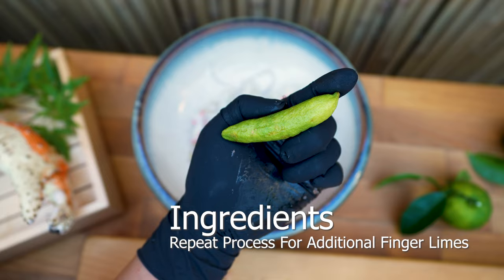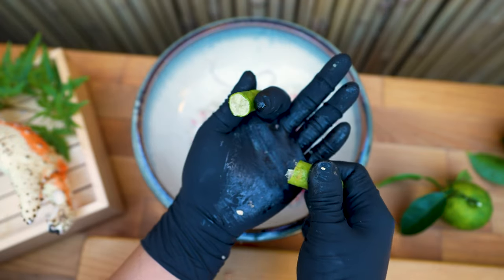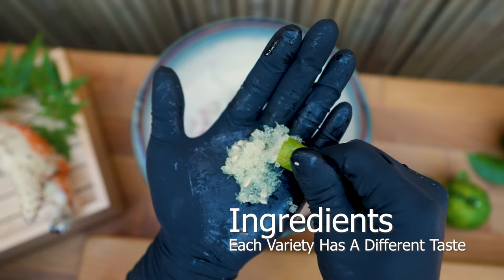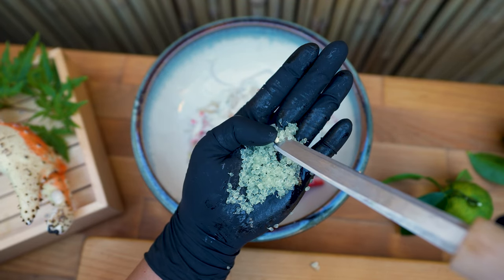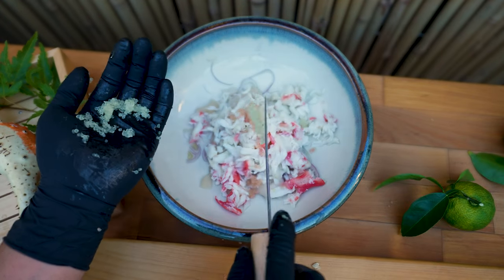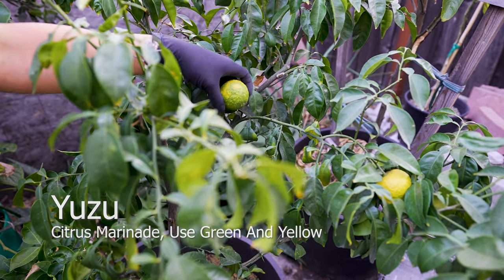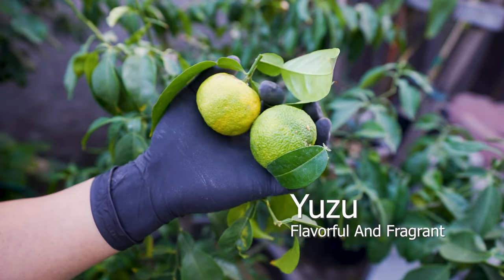Repeat the process and add additional varieties to create a harmony of flavors. There are over 22 varieties of finger limes — from green, pink, red, and even purple — all with different flavor profiles and pulp sizes. Harvest yuzu at the peak of their season, around late summer to early fall, for a variety from the color spectrum. Retain stems and leaves, as this slows down the ripening process.